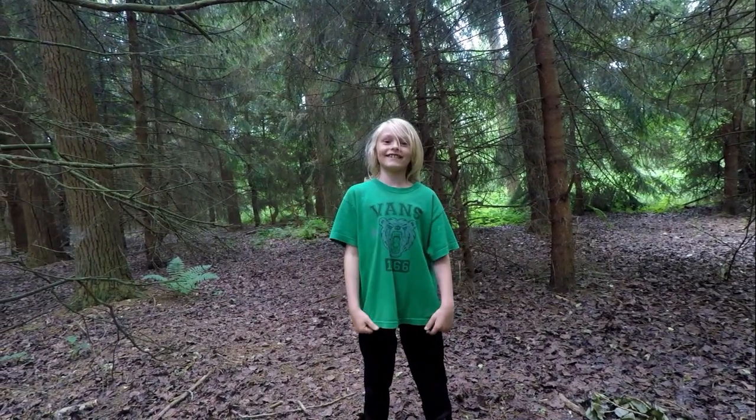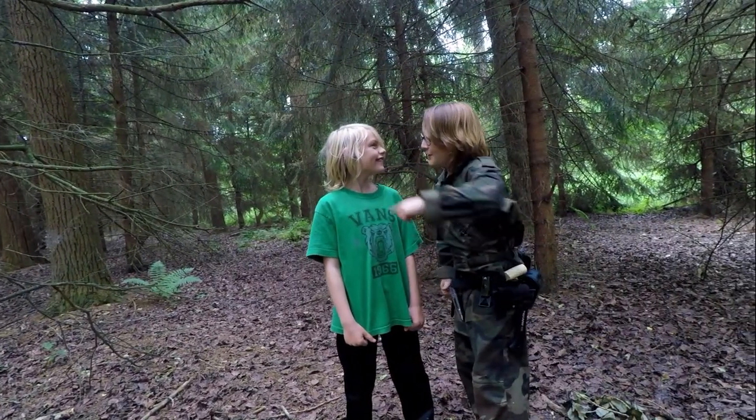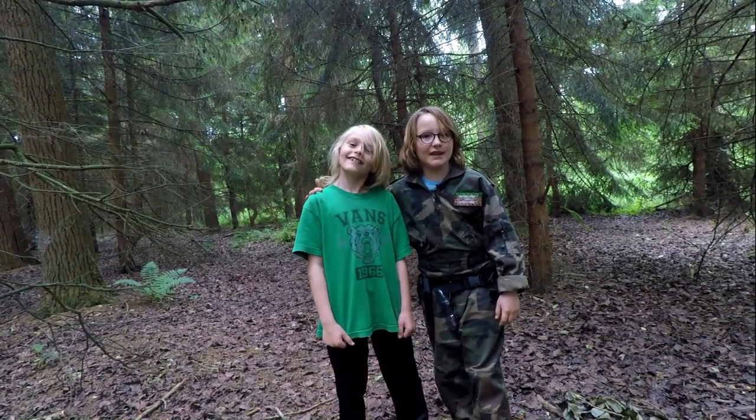Hi you guys, this is Nelson. No you're not. I'm Nelson. You're Ruben. Oh yeah. Today I brought a special guest with me, my friend Ruben.